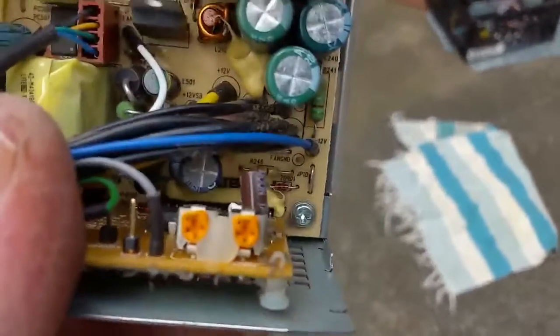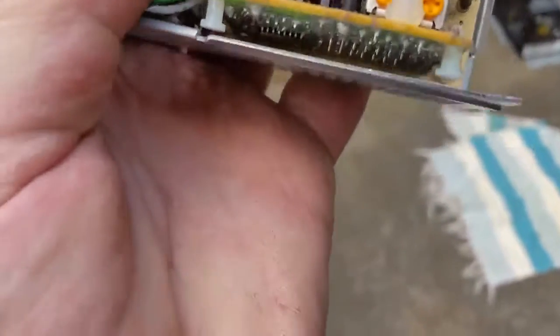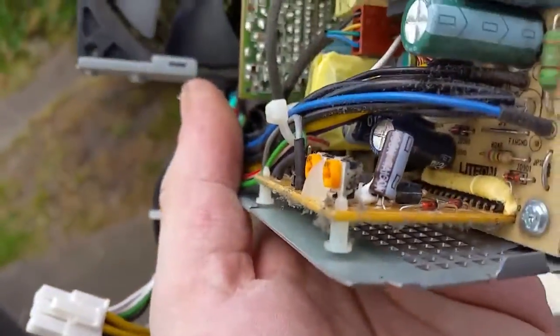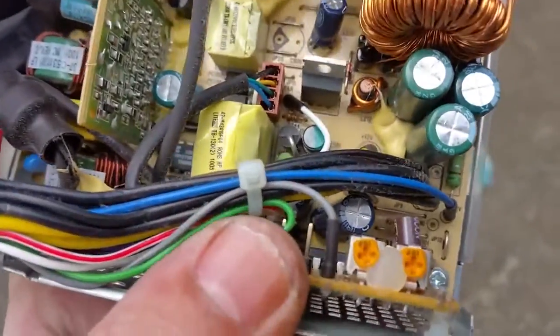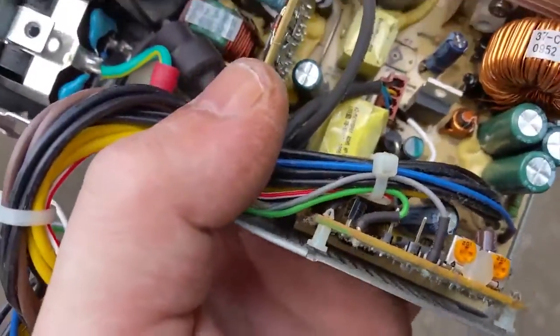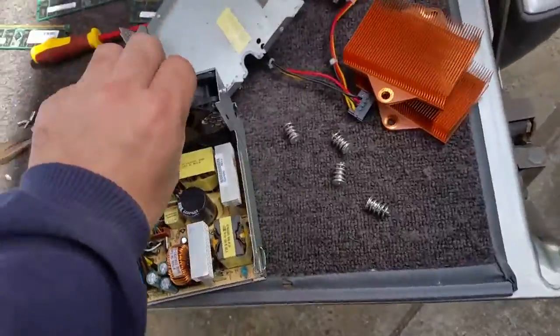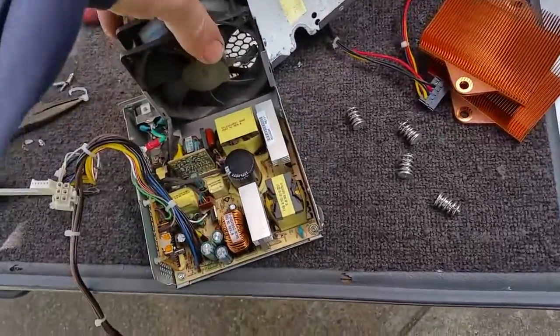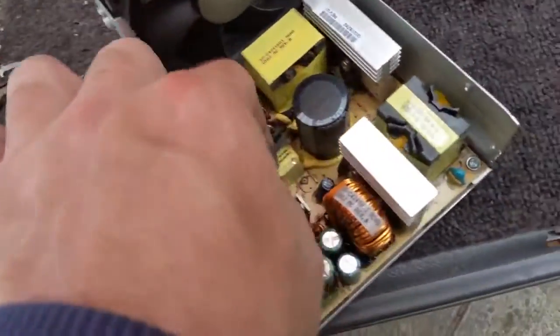Got some trimmer pots there which I would assume must be the time delay setting, because you can see the green soft start lead there. There's a little inductor coil down there, and a transformer. Alright, let's get the fan out - and the fan plugs on right here.